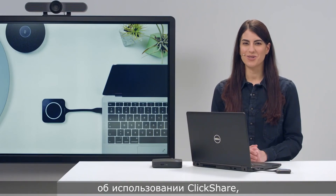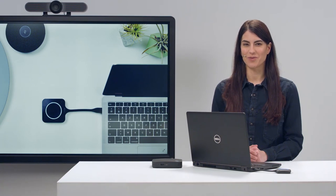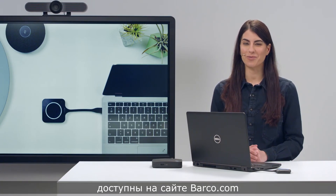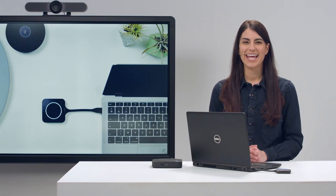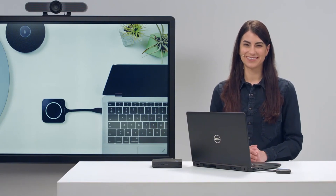For more information about how to use ClickShare, you can find other videos in our how-to series on YouTube. ClickShare installation manuals and user guides are also available on barco.com. Thank you for watching how to set up your ClickShare CX30 for the first time.